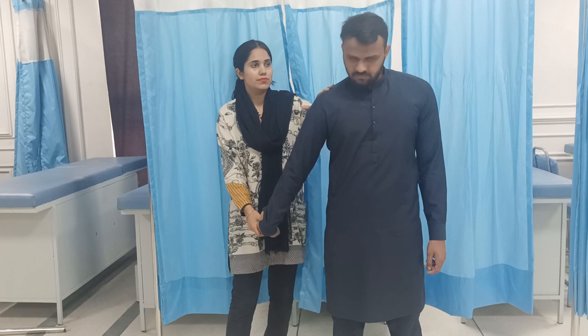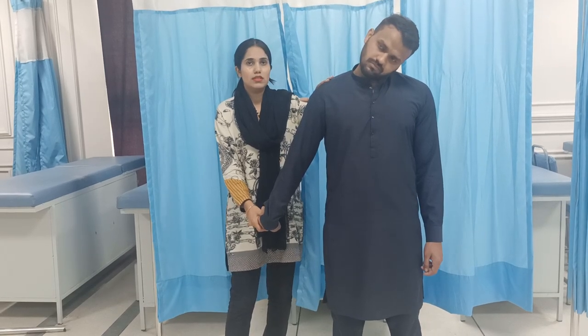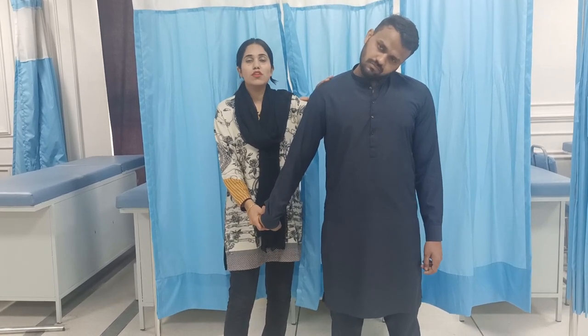And contralateral side flexion. This is the neural testing for the radial nerve.